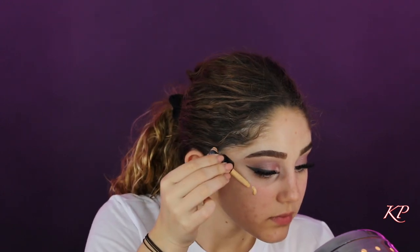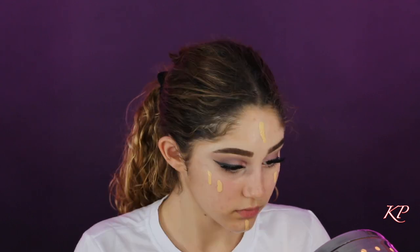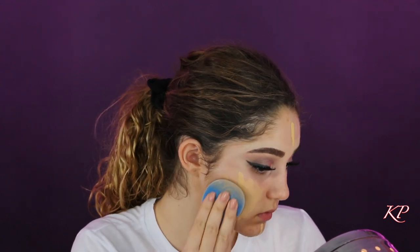Next for foundation, I'm taking the NYX Total Drop Foundation in the shade True Beige. To apply — you guys guessed it — my Juno & Co. sponge. Next I'm going to color correct my under eyes with the NYX Color Correcting Concealer Palette, using the salmon shade, because your girl got no sleep last night and looks dead.